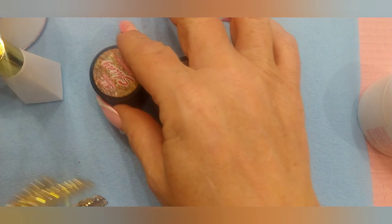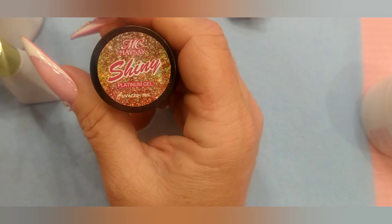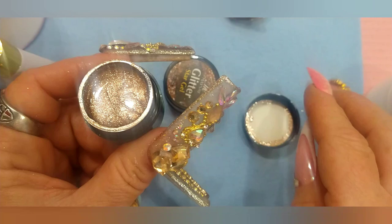Then we got a couple of gels here. Let's start with these two pots first. They are by — M-A-Y-S-A-Y. I don't want to get my glasses on, y'all. Shiny Platinum Gel. And I got a couple of little swatch sticks over here.